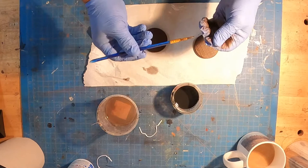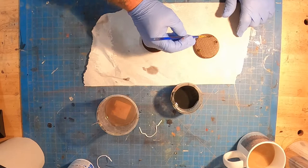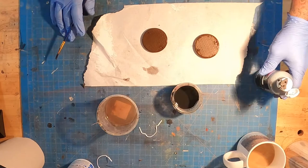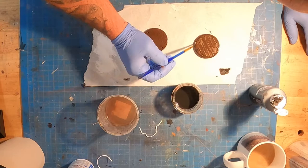Now that we've got them painted and dry, I'm going to do like I did in the abandoned arcade video. I'm just going to take some washes — some watered-down black — and go through the manholes. I printed two. I'm going to apply a very watered-down black in the rim right there where the manhole actually goes down into the sleeve.